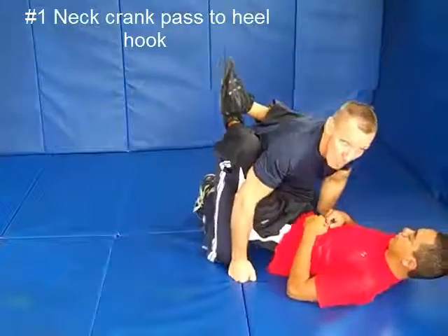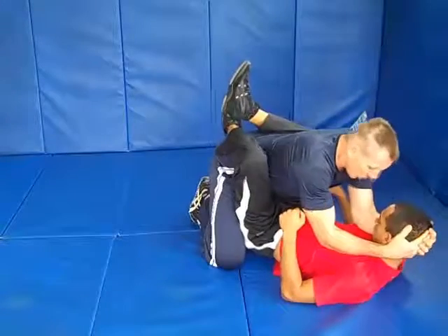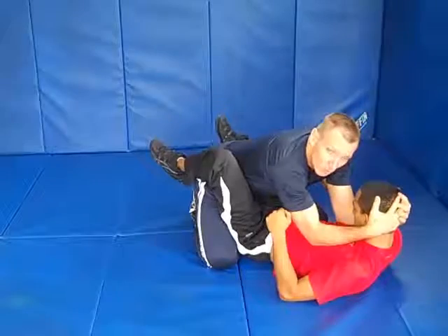A nice quick submission from the neck crank — using the neck crank to open the opponent's guard. Pull up here, you're right standing on your knees. His legs broke open.